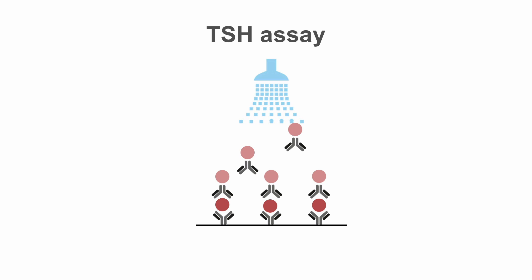After you wash off the unbound antibody, another substrate is added which reacts with the labeled antibody and emits a signal that can be measured, reflecting the amount of TSH in the patient's blood.